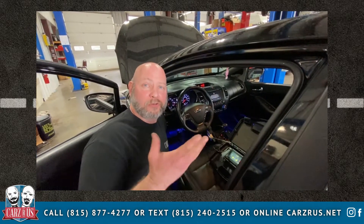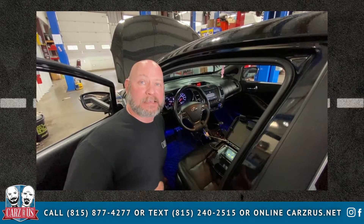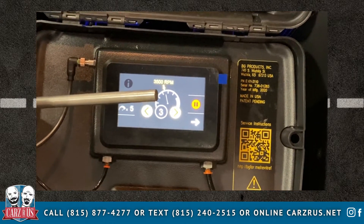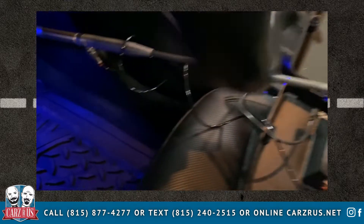The difference between just stopping at your local auto parts store and adding some fuel injection cleaner to the gas tank and what we do here is our equipment. As you see, we have this hooked up through the gas pedal, through an air chamber with the computer. This is going to allow us to rev up the engine — they want us to rev it up to 3,500 RPM.